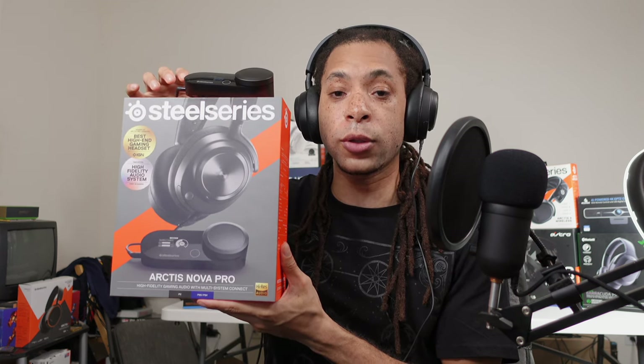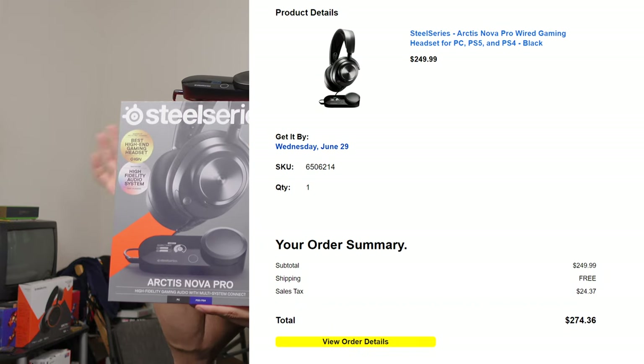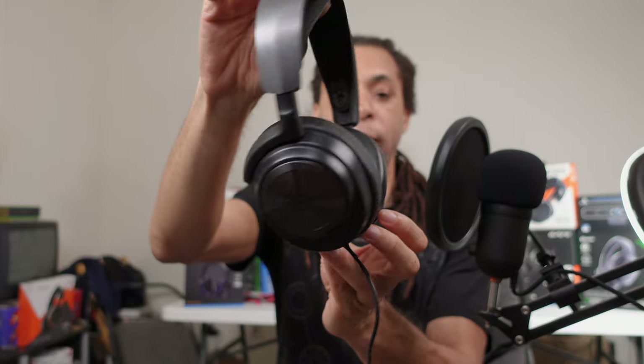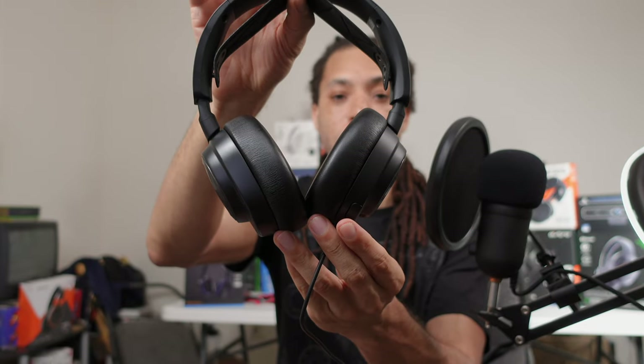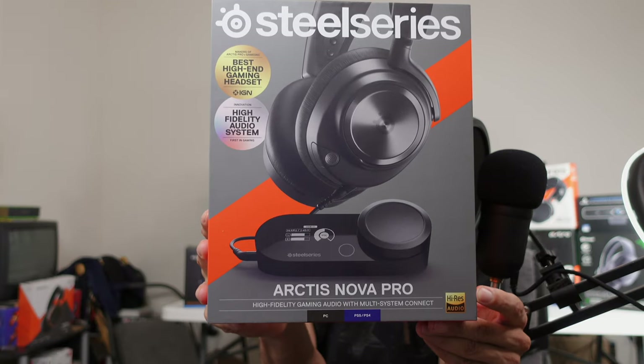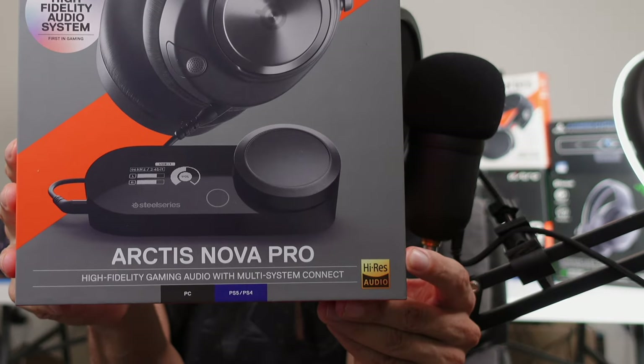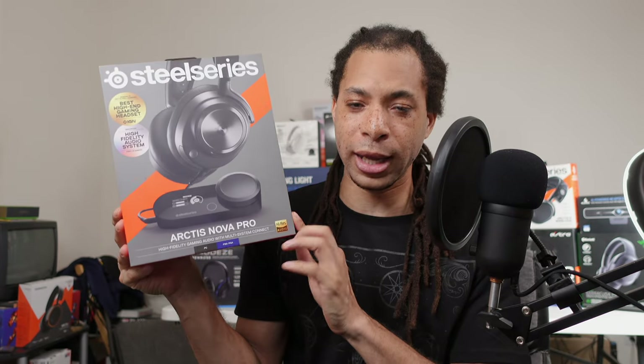This one launched for $250, which is what I bought it for, and the wireless version launched for $350, which for its performance I think is ridiculous — I'll talk about that in a different video. The wired Arctis Nova Pro is for people who already love the bright sound signature that SteelSeries offers in their other Arctis devices, but want even better drivers. Not only is the overall sound quality improved, but the headset and DAC are both high-res audio certified. More on that in a later section.